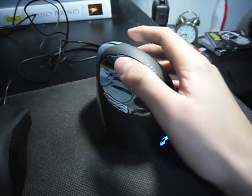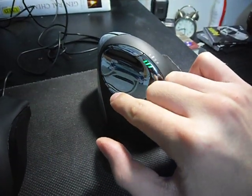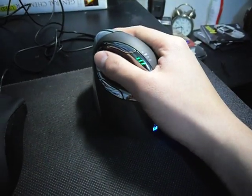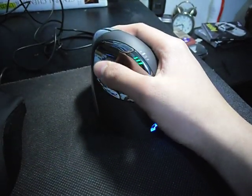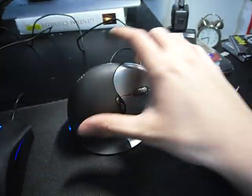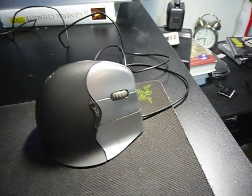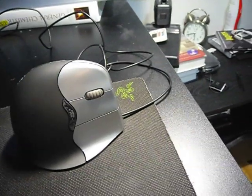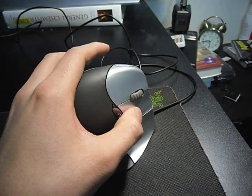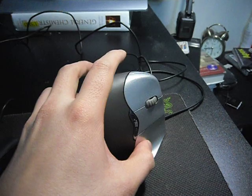On top of the chrome thumb area there's a button, and there's also another button on the bottom. So there's a top and a bottom button for your thumb — you can use those to go back or forward. On the other side there's a right-click button and an additional button you can assign to something else.